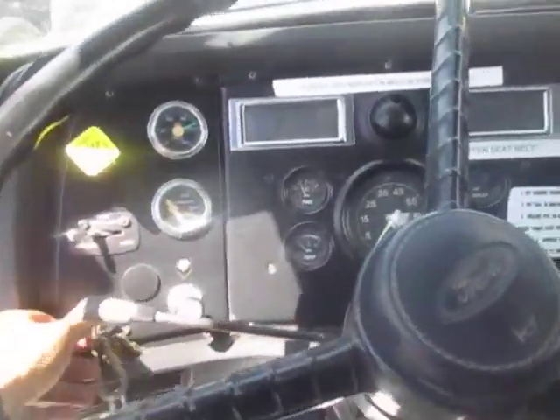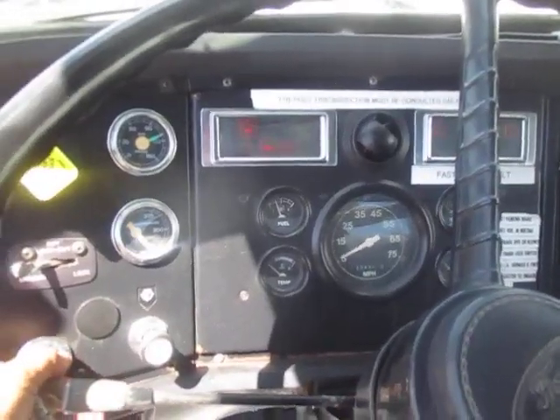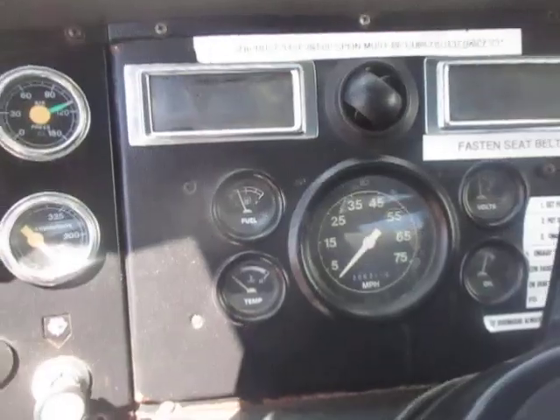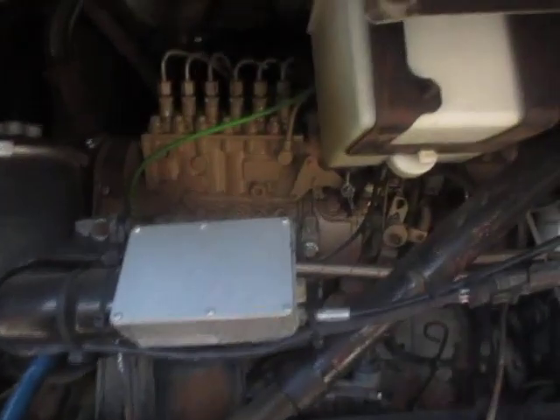Here's the 97 VAC truck. Check engine light. Do a walk around and then I'll turn everything on. Let's go.